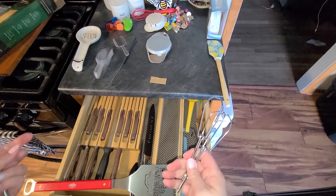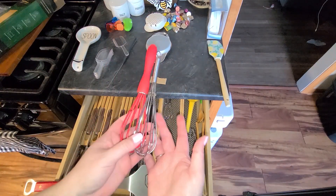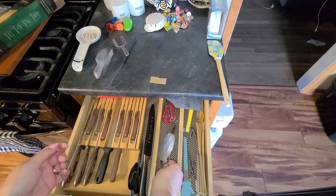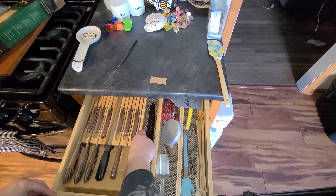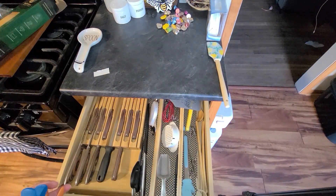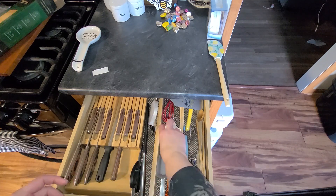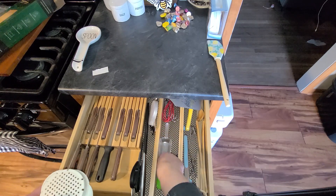I don't use this very often, so let me see if I can slip it up there. I can't get rid of it because it's just so cute, but it's going to go back there. These are for my mixer, which I don't use very often. I use this for gravies and stuff like that. My son uses the apple cutter very often, so I'm actually going to stick that here. My little scoopers because they're adorable — I can put that up here.